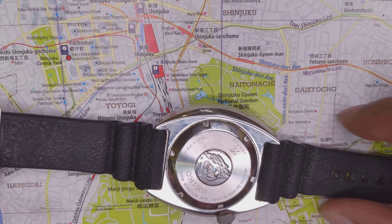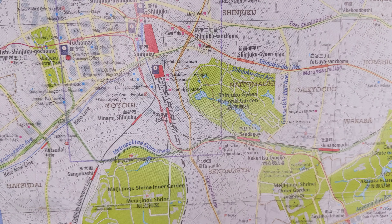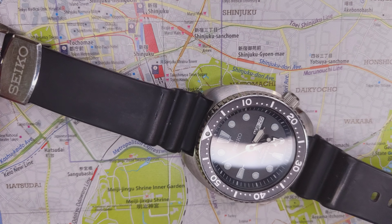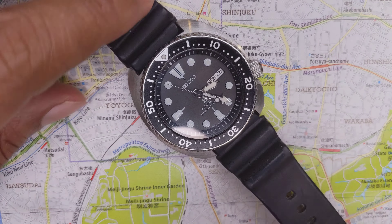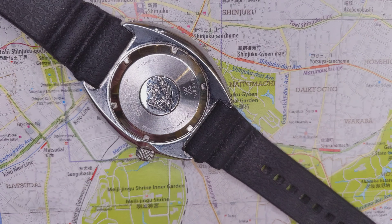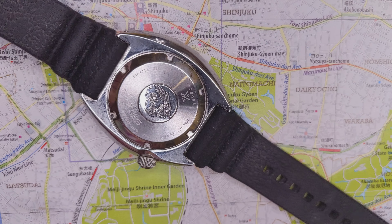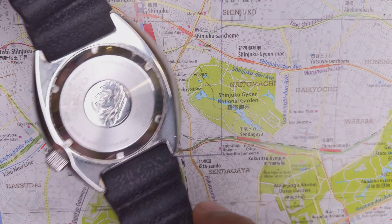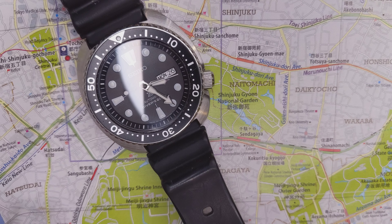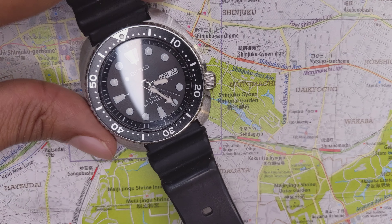To get the jet black dials, you have to go to the 1960s Seikos, which were more black. But really, since the 1990s these have always been a dark gray color. The markers are slightly raised, which is always a very nice sign of quality on these Seikos. And the lume has a nice pillow effect to it — the way the lume is applied. So if you can see it against the light, it's not a flat lume, which gives it an element of sophistication.